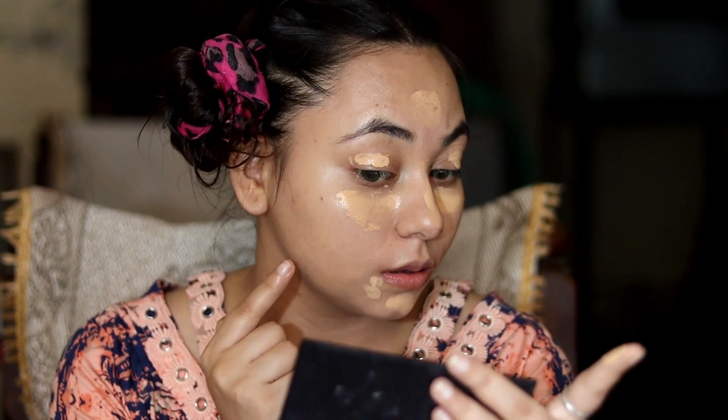I will put it on my finger and blend it in a dabbing motion. You can see how to blend in a dabbing motion to get the coverage and blend it well. I will also blend on the other side of my face. Our base has come together nicely. Next step is setting your face.